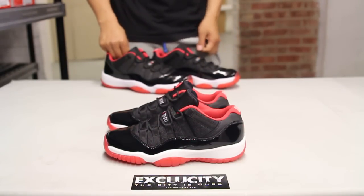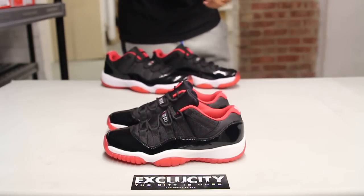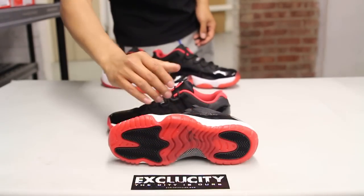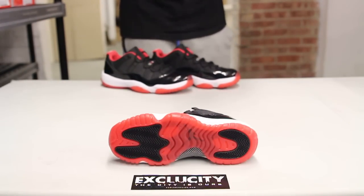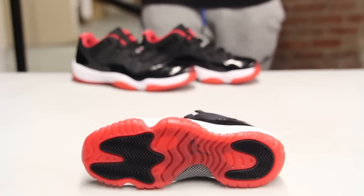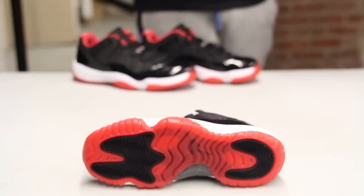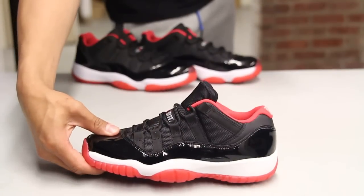The low top version — there's not a big difference except for the fact that it's just a little bit lower. Let's start by reviewing the outsole of the shoe. You got your Air Jordan 11 outsole with that translucent red along with the black traction patterns on the heel and on the toe. You have the Jumpman right through that icy sole, and also that carbon fiber plate.